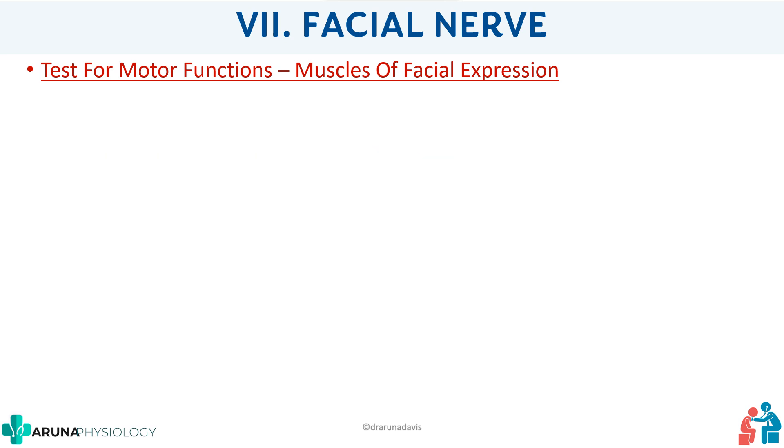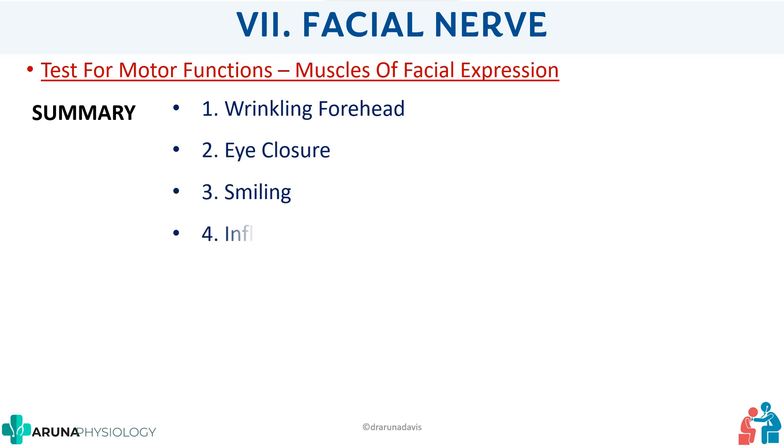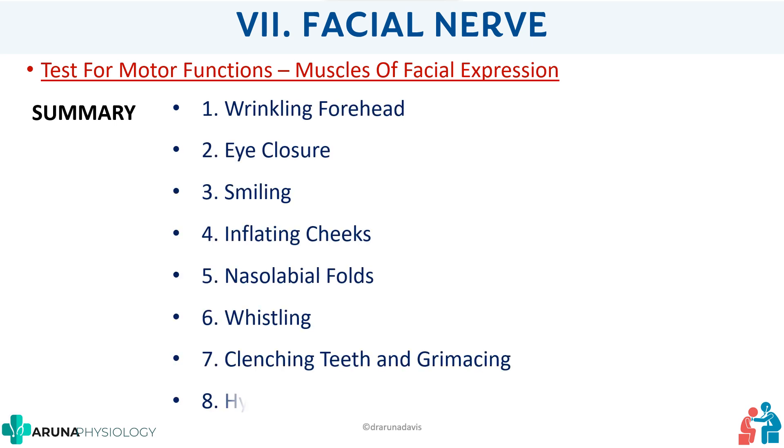To summarize the motor functions of the facial nerve, you have to do the following: ask the subject to wrinkle the forehead, close the eyes, smile, inflate the cheeks, assess the nasolabial fold, whistle, clench teeth and grimace, and check for hyperacusis. You can study this with a mnemonic or simply remember that there are eight things to test for the motor functions of the facial nerve.